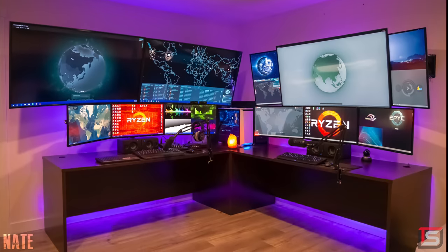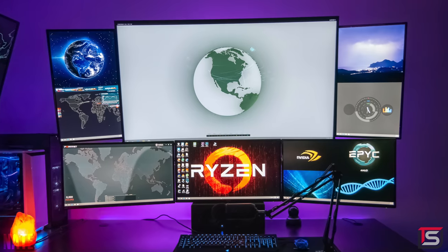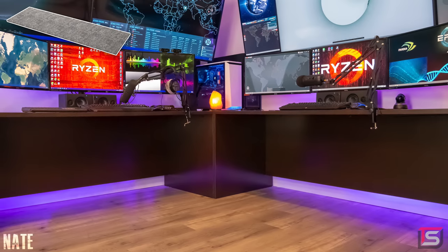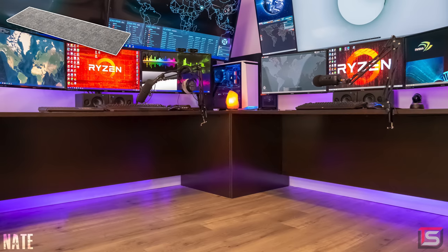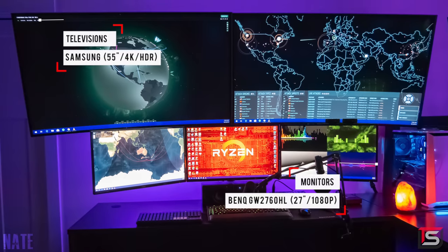I gotta be the first one to say that the desk does not go with this setup unfortunately. When you first look at the setup your eyes are drawn to all those awesome displays and then the excitement kind of dies down as you shift towards the bottom half. I would have easily thrown in a couple of Ekback tops and some Alex drawers as support if this was my setup, but everyone has their own preference. There are actually a lot of questionable things about this setup which we will get into.